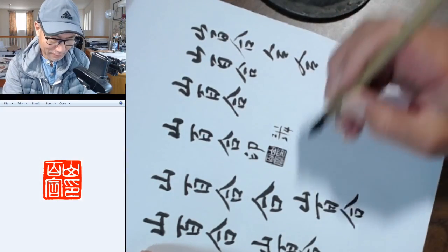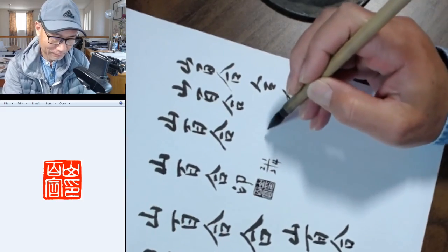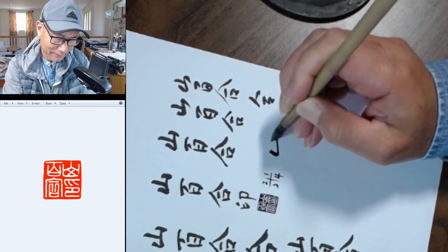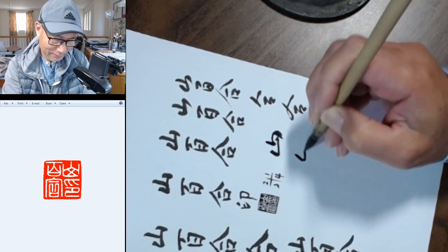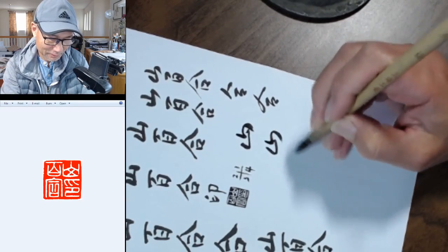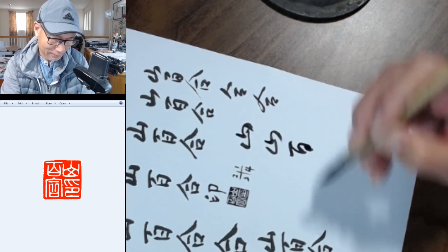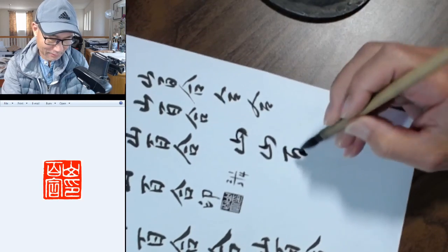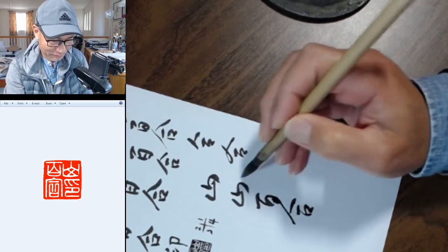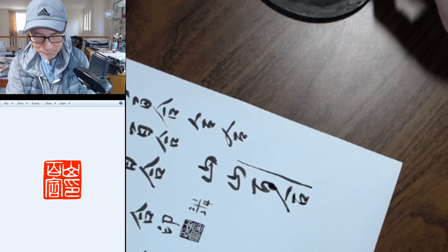Let me write the cursive style again. The cursive style can be completely different from standard script. You can write the mountain like that — in one stroke, just like that. And you can do the second character just like a little circle here, and then combine these two and combine all strokes. This is cursive style — also known as caoshu, grass style, or running style.